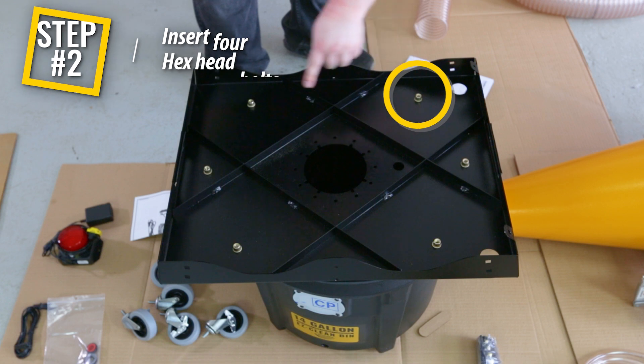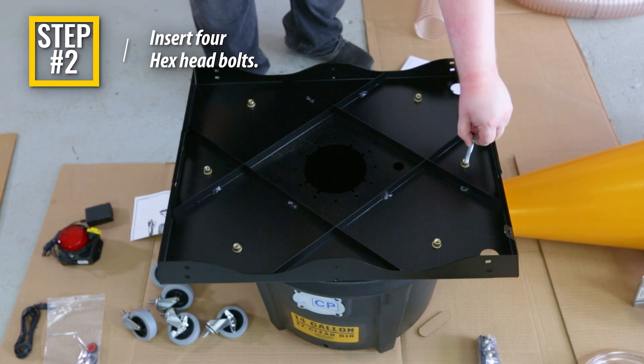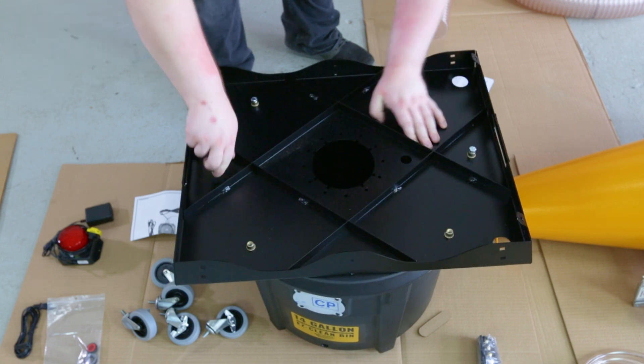Step 2: Insert four hex head bolts down through the threaded inserts on the stand body shown circled. These will protrude down from the stand body and help position the 14-gallon bin directly underneath the cyclone.